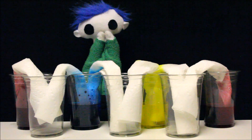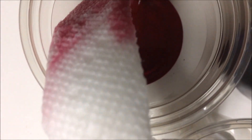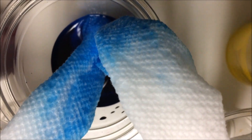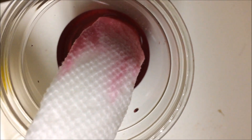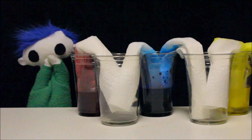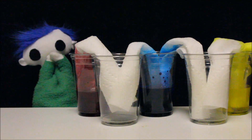Odie! Look at what's happening to the paper towels! It looks like the water is moving up the paper towels. Do you know why it's doing that? Let's find out!